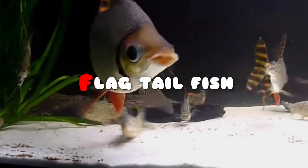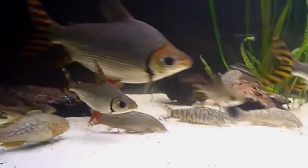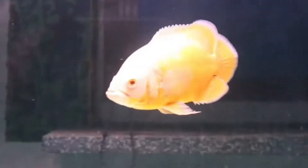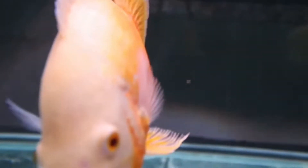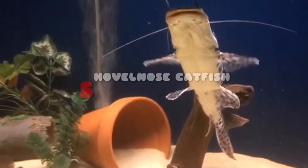The second tank mate is flag tail fish. The third tank mate is Oscar's cichlids. The fourth tank mate is the well-known catfish.